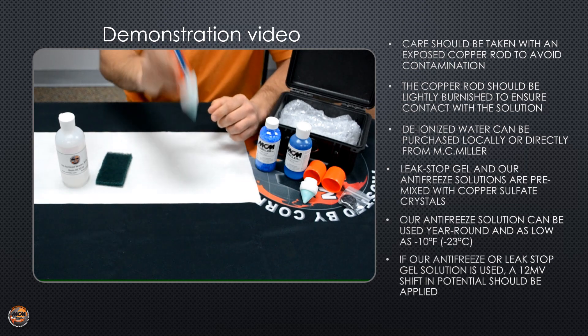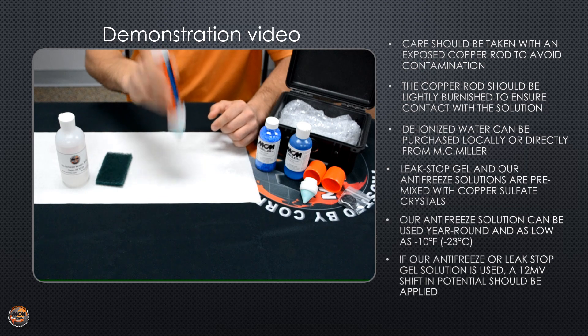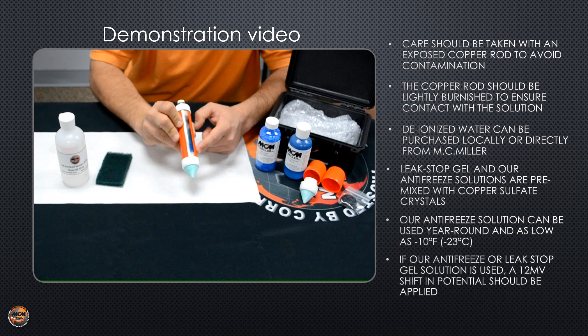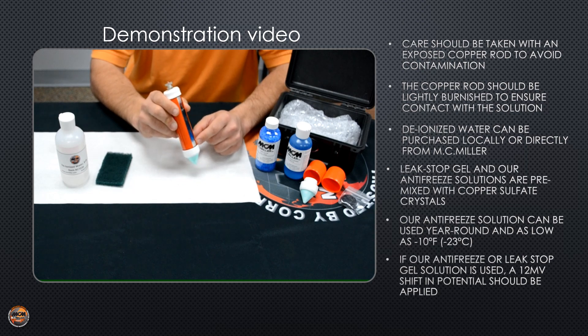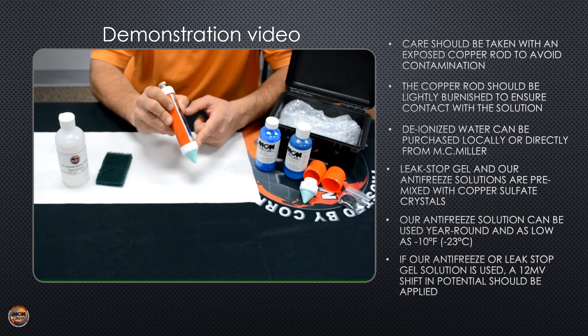Shake it up pretty good until you see the copper sulfate crystals dissolve into the water. You'll see a nice blue color, and you should still see copper sulfate crystals at the bottom of the half cell. Allow the electrode to set for 24 hours before using. The ceramic plug assembly must become moistened by the solution before taking it to the field.